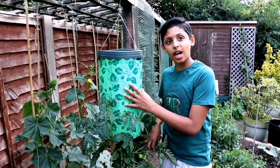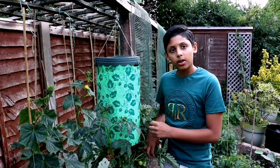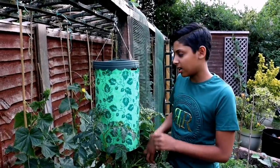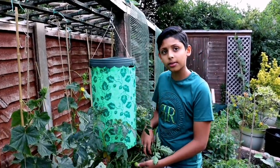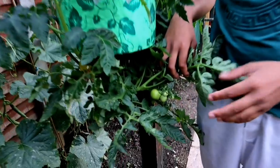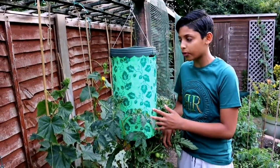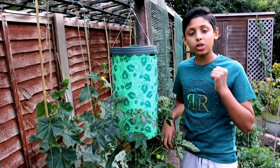You can buy one of these upside-down tomato planters from Amazon or similar — it costs about four or five pounds. I've actually made a video on how to plant tomatoes upside down and how to take care of tomato plants; we're going to be posting that video really soon, so stay tuned.